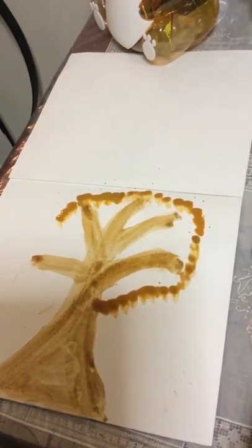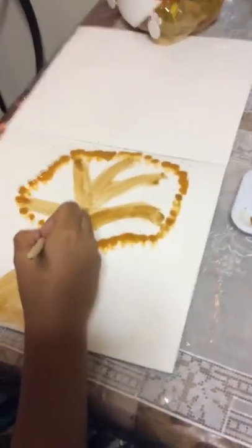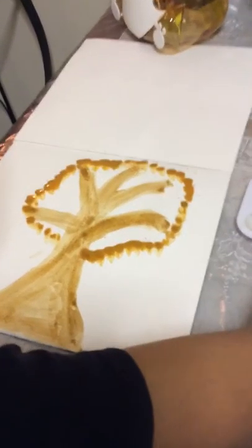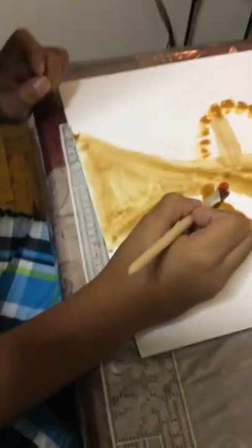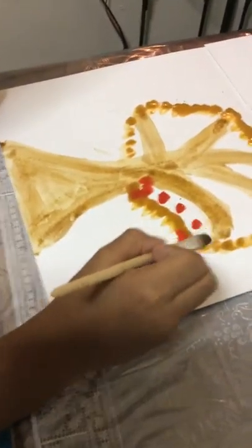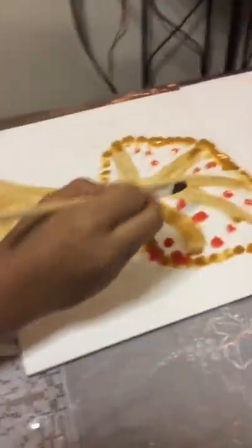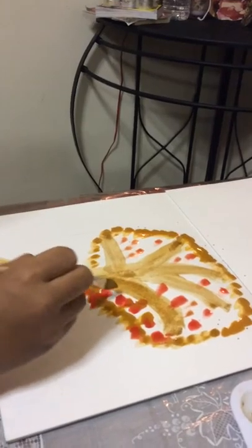Almost done. Now let's get some water — boom — and then some red. Put little dots of red to make little trees. This is going to be for autumn trees. Get some orange, put some orange dots in here.